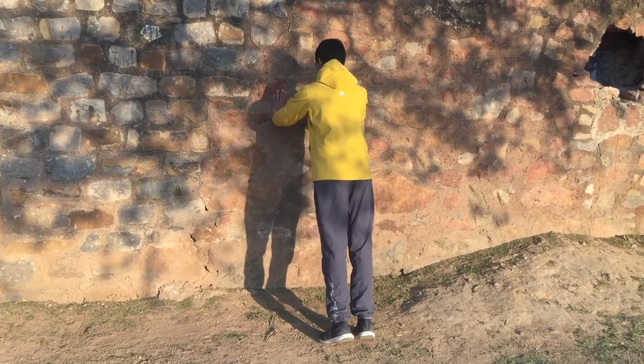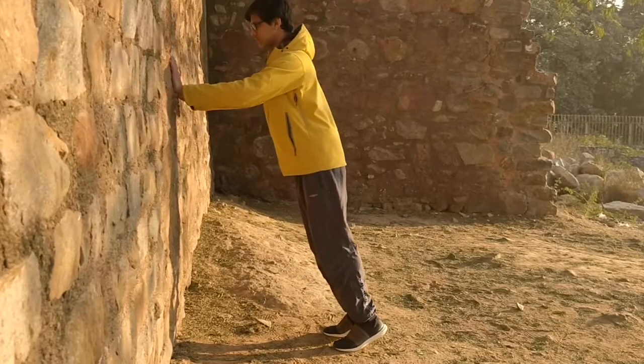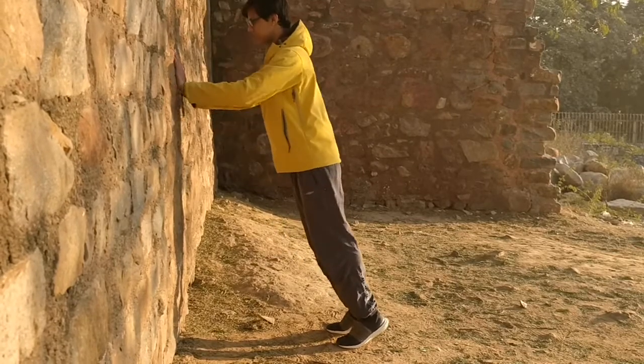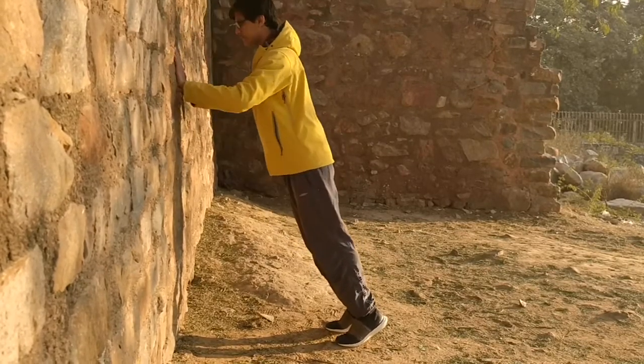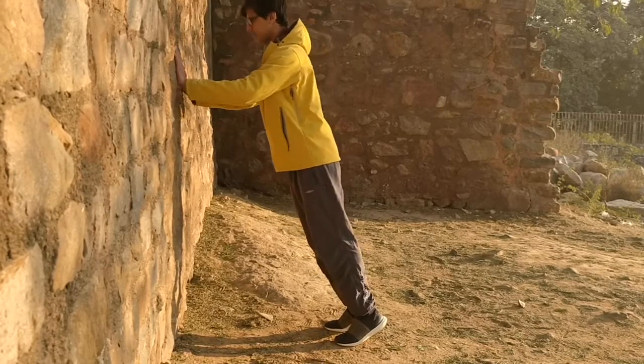The pressure you should be feeling is in the upper back rather than anywhere else. Your lower back should not be hurting. If it's causing any pain, stop doing it. If there's pain beforehand, you need to be asking a doctor — especially for pains around the neck, shoulder, and the upper or lower back.